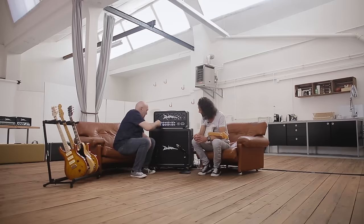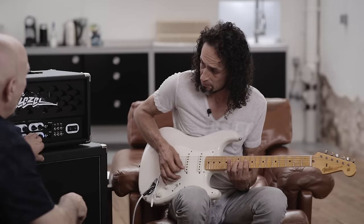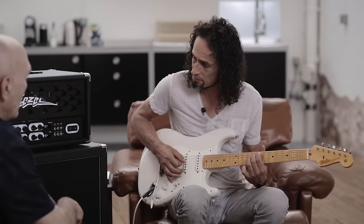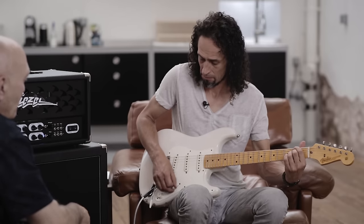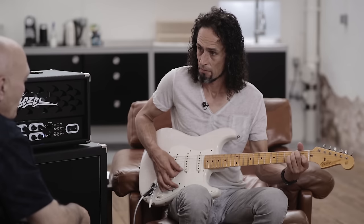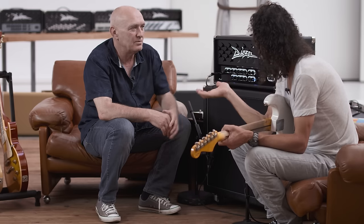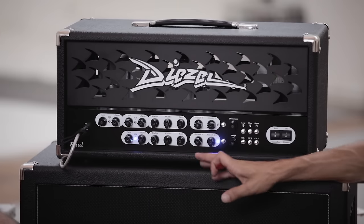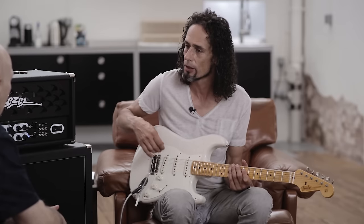Was wir noch in dem Amp drin haben, ist ein eingebauter Hall. Wenn wir den mal ausprobieren wollen. In der Regel würde man natürlich etwas weniger nehmen – ich habe ihn bloß mal aufgedreht zum Hören. Im Studio, wenn man wirklich so schimmernde Sounds will mit viel Nachhall, ist das schon beeindruckend. Also ist auch vorteilhaft, dass der Reverb quasi aufgesplittet werden kann – pro Kanal mit unterschiedlicher Intensität einregelbar. Pro Kanal haben wir eine Klangregelung.